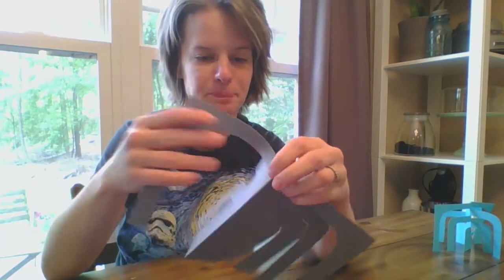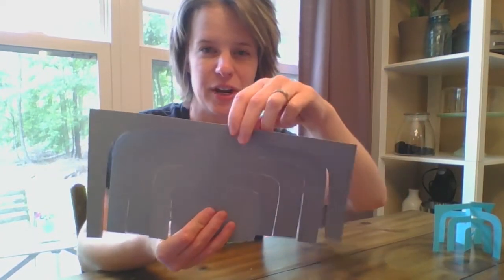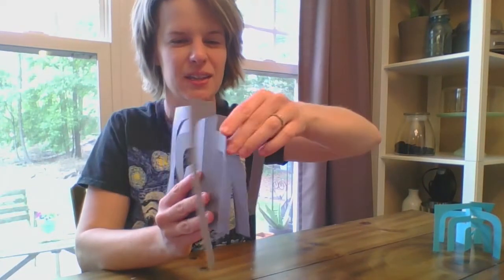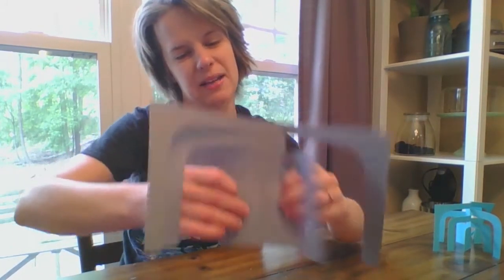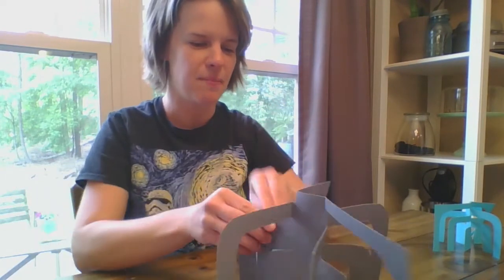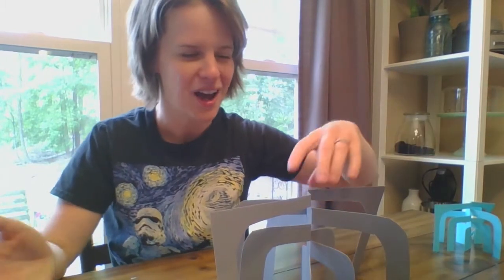So now I can open it up and it actually looks really cool like this. But to get it to stand, I'm just going to start folding out these pieces in random directions. Maybe I'll fold this one this way, this one this way — you want to get a little bit of balance to it. You don't want to fold them all in one direction. You can kind of play with it, and the cool thing is you can constantly go back and move the legs, like Calder's sculptures moved, to give it a different look or a different form.